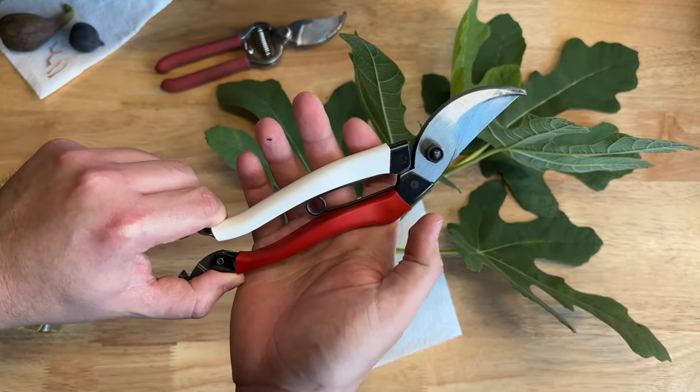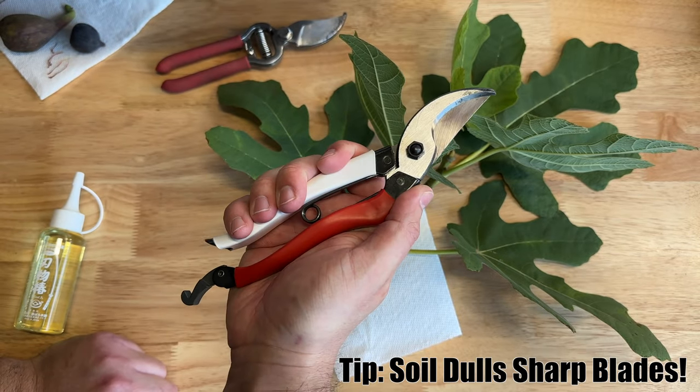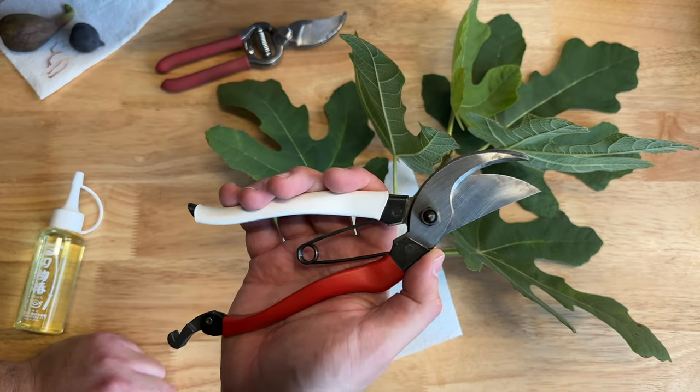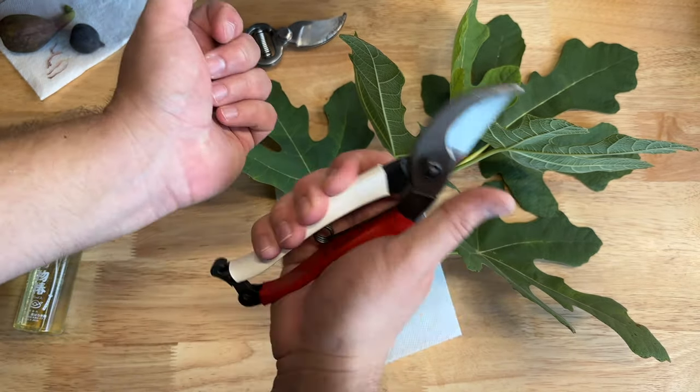Easy to find — I've never misplaced them. I've never left them out in the rain. I don't get them anywhere near soil. I originally bought them for bonsai, but really wanted them for figs. They're not that expensive — I'll share a link below. The clasp is really solid and you can run it off the side of your hip.